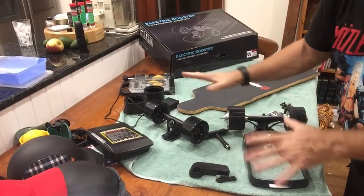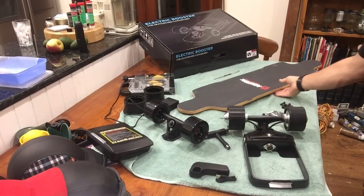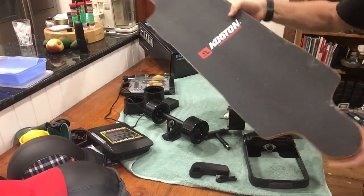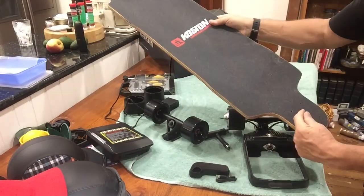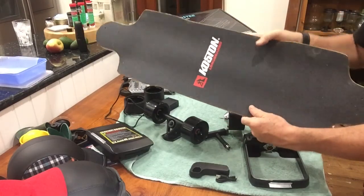Hey guys, I'm just going to give you a quick overview of what I'm going to do before I assemble this. This is the whole setup here. This is the board I got online — it was $80. It's actually massive; it doesn't look big here, but it's two inches longer and two inches wider than the Cool Wheel, which is better for cruising.